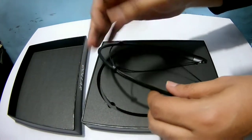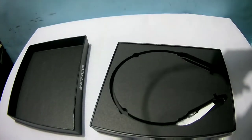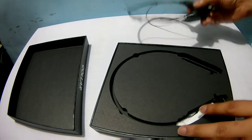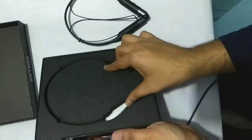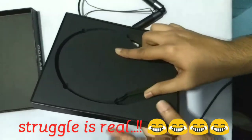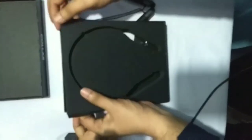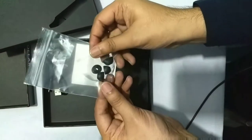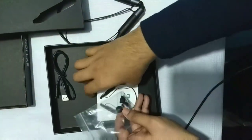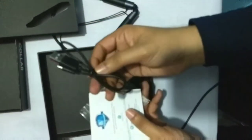The first thing out of the box is the Bluetooth headset itself. Now let's see what else is inside the box. It comes with a packet of earbuds, a user manual, and a USB cable for charging.